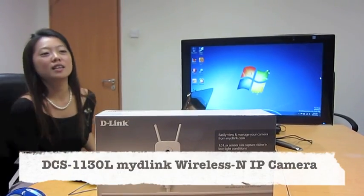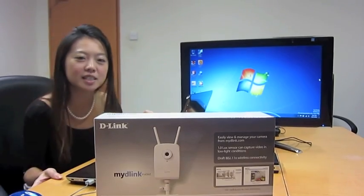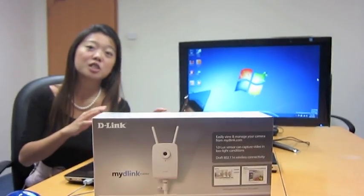Hi, today we're going to talk about the D-Link new IP camera, the DCS1130L, which is mydlink enabled.